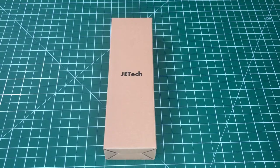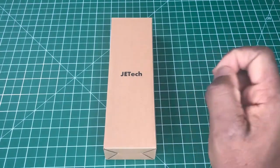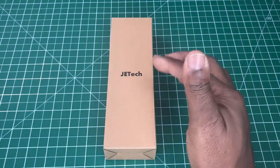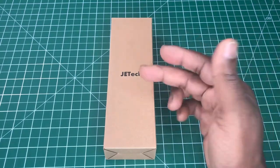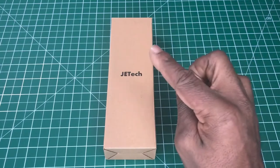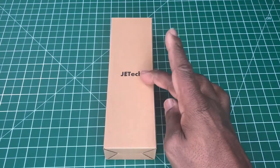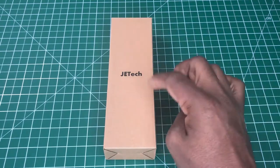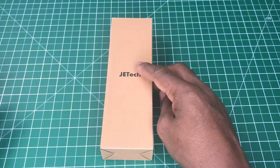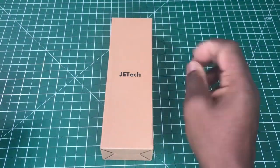This is a video on the Jetek selfie stick. This selfie stick is non-remote and non-Bluetooth — it just uses the power of your phone to operate the shutter button. I'll get into that later on. This cost $6.99 on Amazon and there were no deals on it when I bought it.